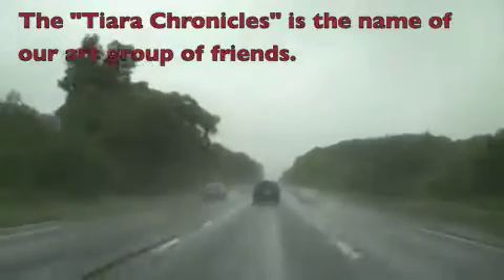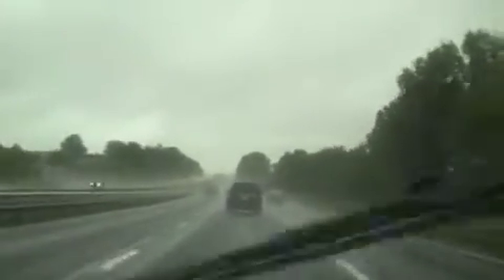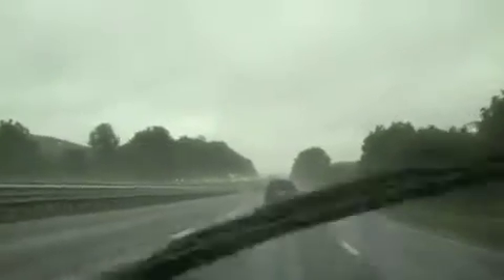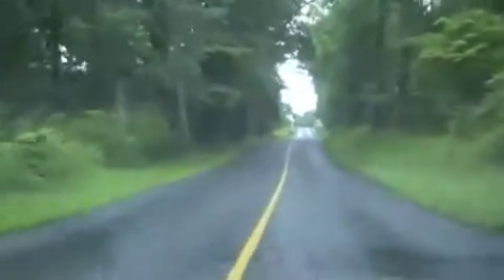It was a dark and stormy day but I was on my way to the Tiara Chronicles so it didn't matter because I was gonna have a really good time. Today's meeting is at Linda's house. I haven't been to Linda's house before but my GPS says in 4.2 miles I shall be arriving. I really feel like we're in the country and it's only 90 minutes from where I live.